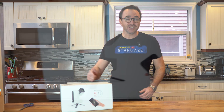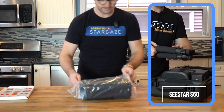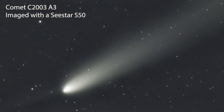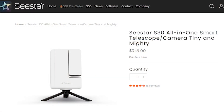ZWO has just sent me their new Seastar S30 telescope, and I'm going to put it to the test. I love my Seastar S50 — the fact that I can just toss it in the car, set it up in seconds, and be imaging a comet or other objects in minutes is amazing. This telescope uses the exact same software, but is smaller, more portable, and less expensive, coming in at just $350.